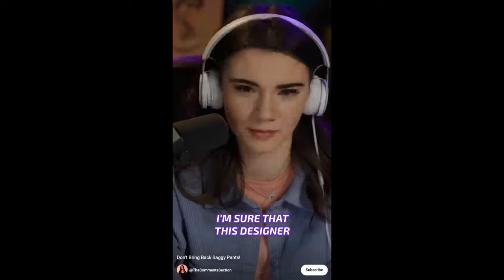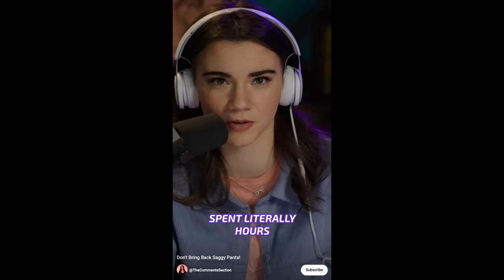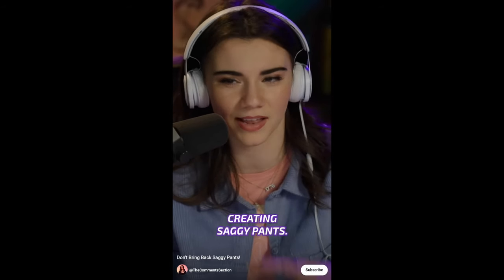Welcome to Inquiring Minds. My name is Doug and I'm back with today's fountain pen review — this Gravitas stainless steel pocket pen. A word of warning: if you put this pen in your pocket, you should ensure you're wearing both a belt and suspenders, unless you want to invoke a new fashion trend. I'm sure that this designer spent literally hours creating saggy pants — absurd.